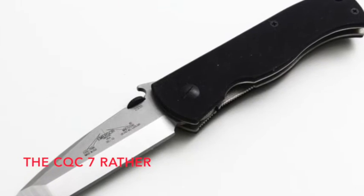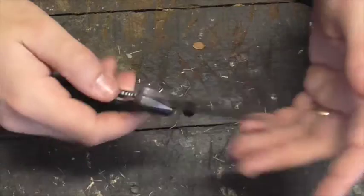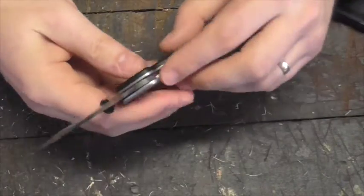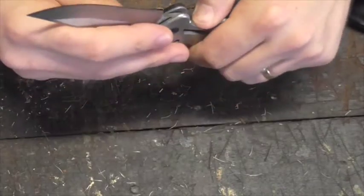This one is the most basic, pure Emerson design. It actually looks a lot like the Emerson CQC-6, which just has different edge geometry and blade shape a little bit, but in terms of the handle, the action, and the features, very, very similar.